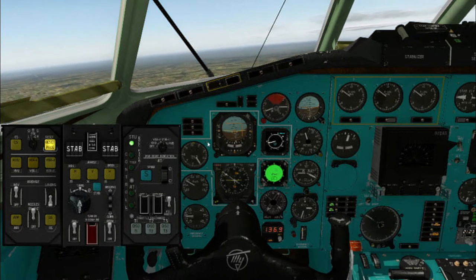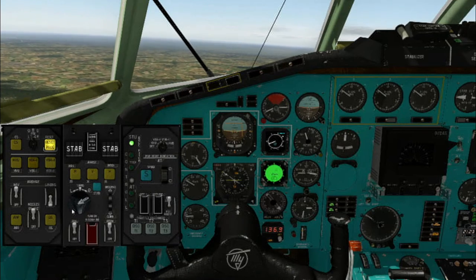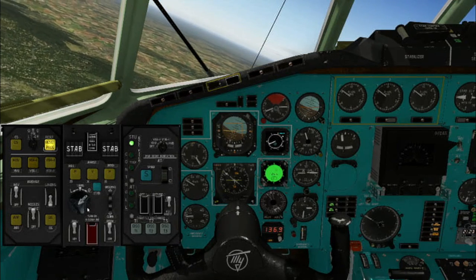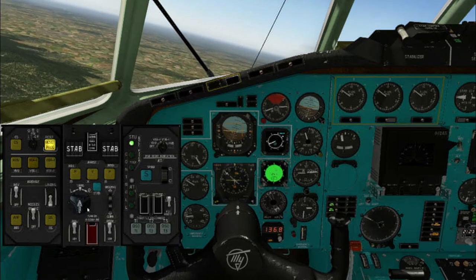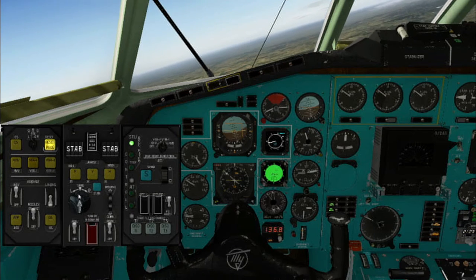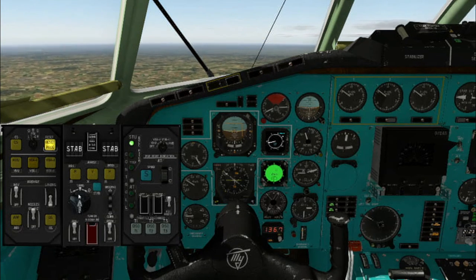Direct roll input: in this mode you can command any roll using this knob. You can enable this mode by simply rotating this knob in any other mode, or press the reset button. Also remember that when you set the roll to zero, the autopilot will remember the current course and will hold it after some time.